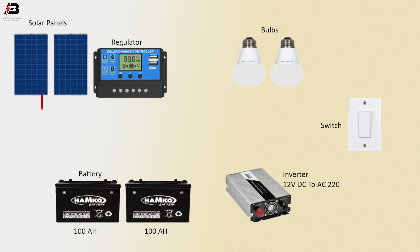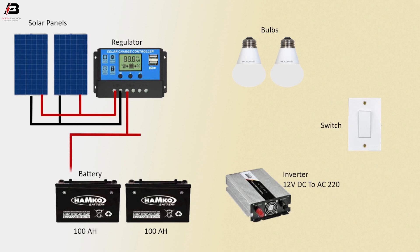Negative connection between solar panel and regulator. Positive connection between solar panel and regulator. Positive connection from regulator to connect battery one and two positive terminal.